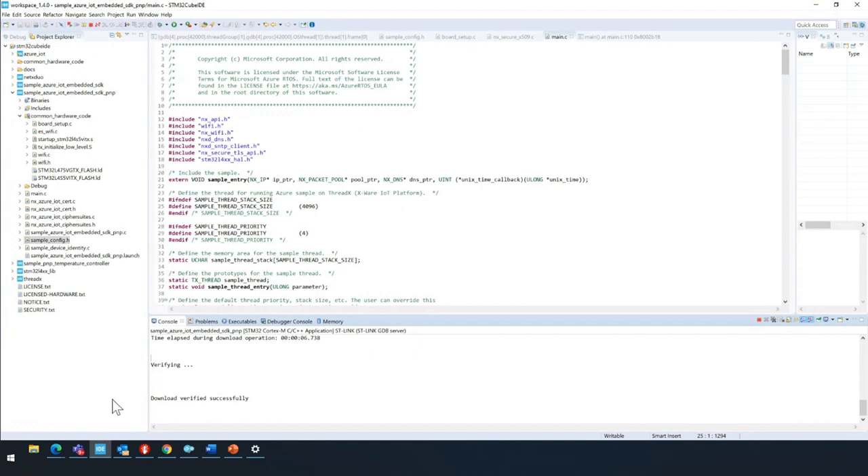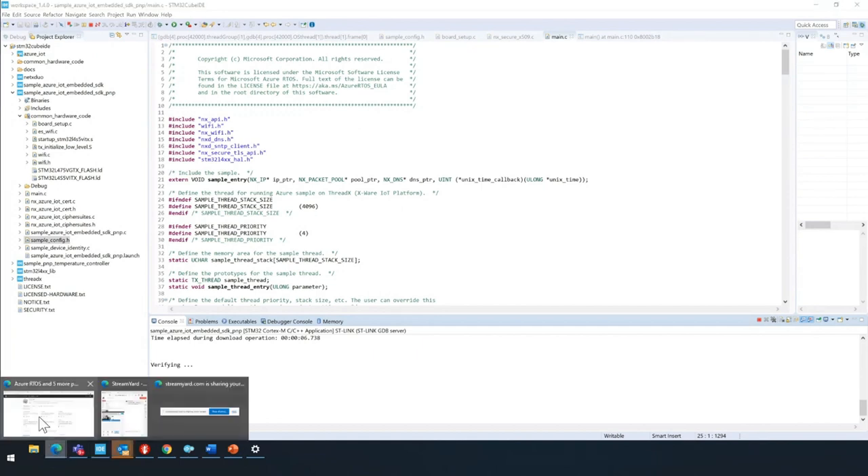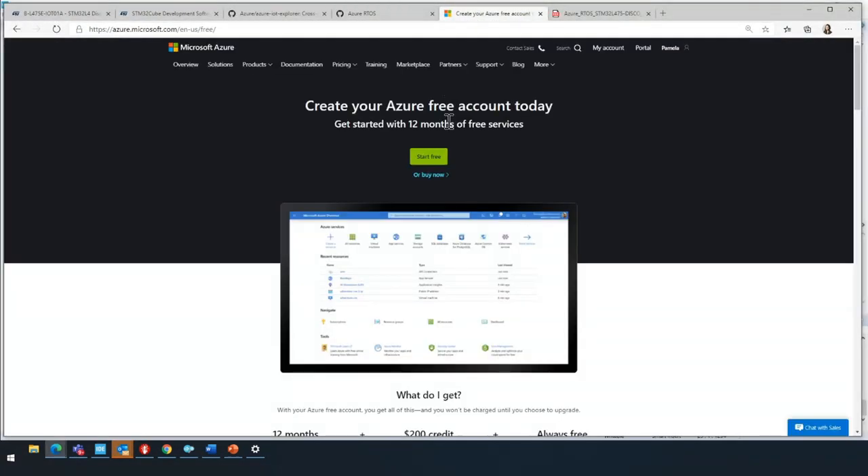Before we can add our information to the project, we're going to need to create an Azure IoT Hub. You're going to want to sign up for an Azure account. We do have an Azure free account to get you started with 12 months of extra free services — and keep in mind that IoT Hub has a free tier with all the features you need, just limited messaging. So you can get started for free even after the 12 months. I'm going to go ahead and jump into the portal.